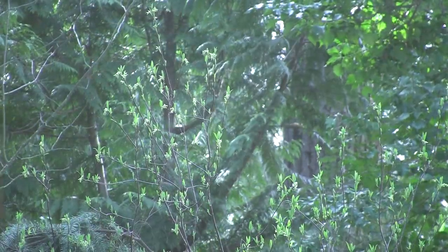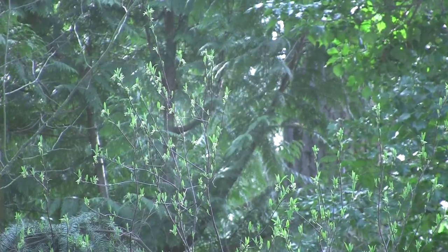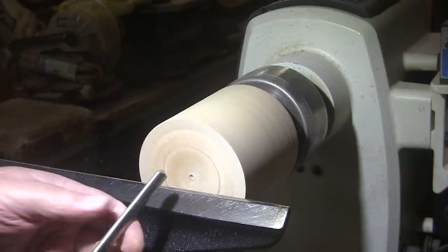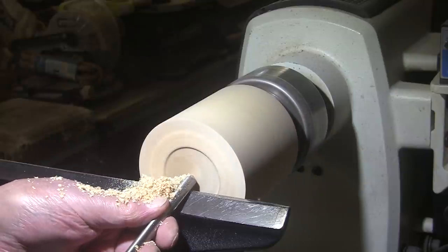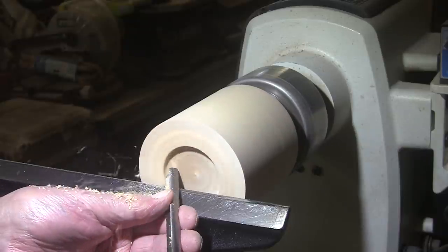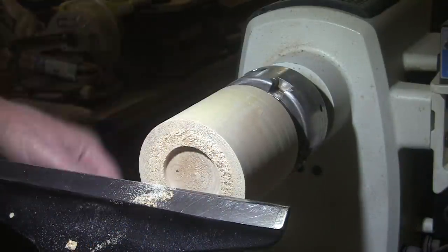There was a little squirrel on that big tree out there and now I don't see him anymore. But it's a beautiful spring day here in the Pacific Northwest. I'm going to use a 3/8 inch bowl gouge to clean out the recess, and then I'm going to use this recess tool to create the dovetail over on the side of the recess.